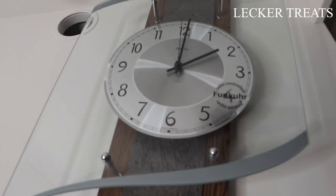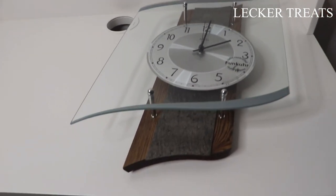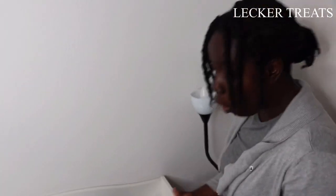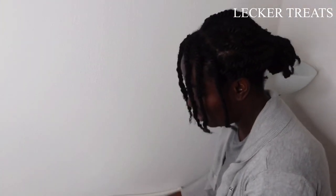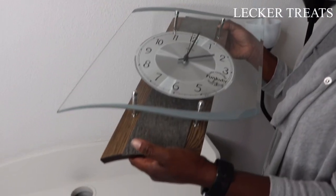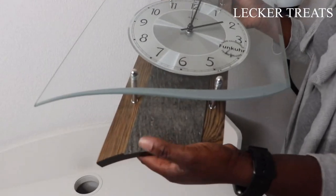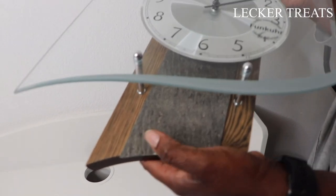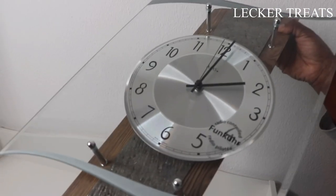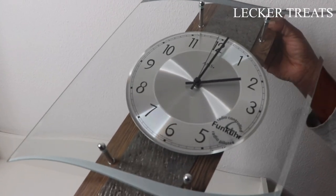Another thing this clock has to offer is the texture. It gives you beautiful textures to work with in your home. You have the wooden feel, you have this gritty kind of stone feel over here and down here — it gives you a stone feeling vibe. And of course, you have the always modern glass touch to it.